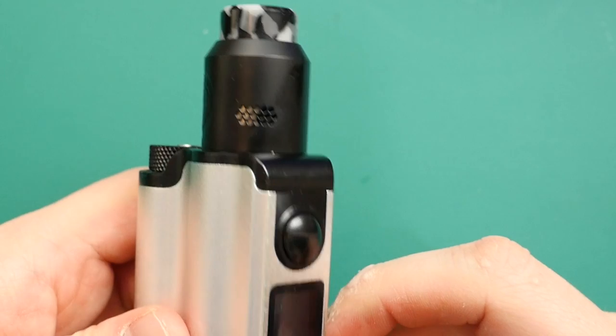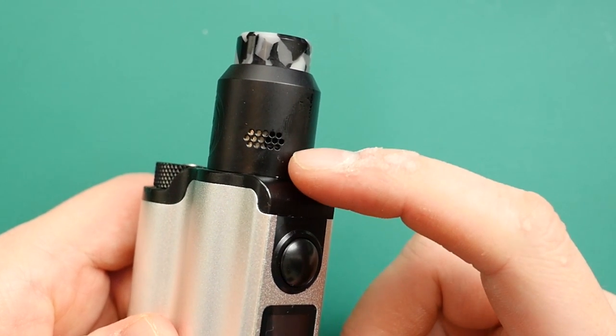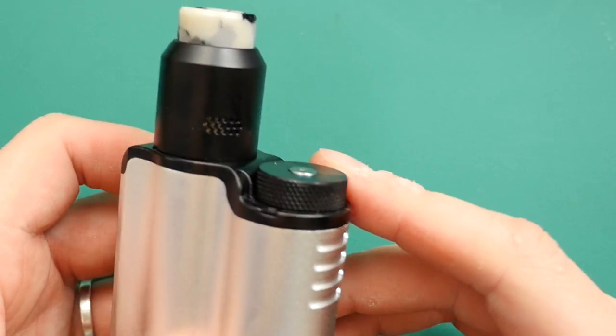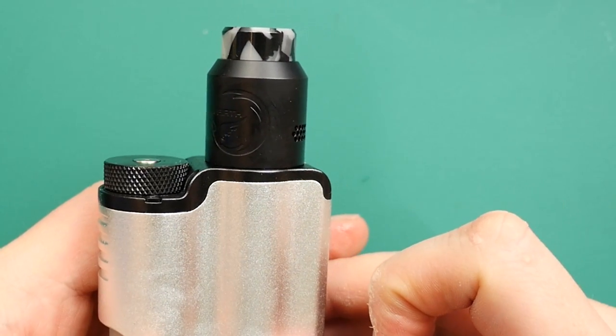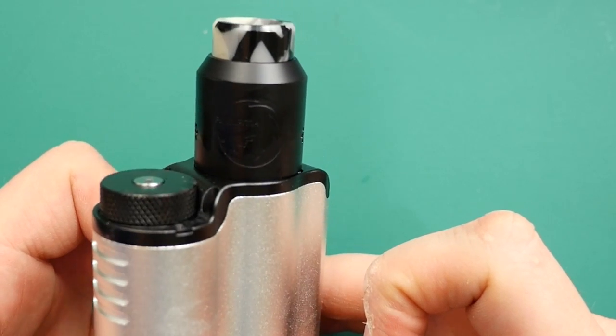Back on the top side — looking great in black as well. This is one of my own 810 drip tips that I wanted to stick on here. All back together. Let's go back up top for pros and cons of the Rebirth RDA from Mic Vapes and Hellvape.